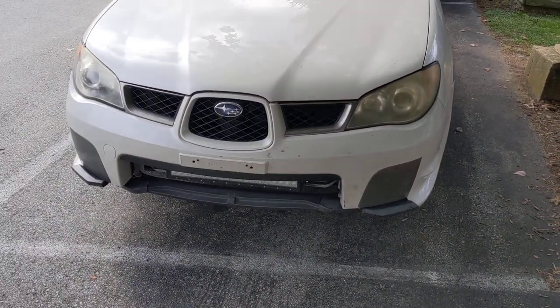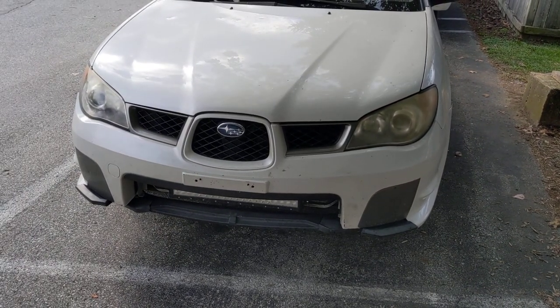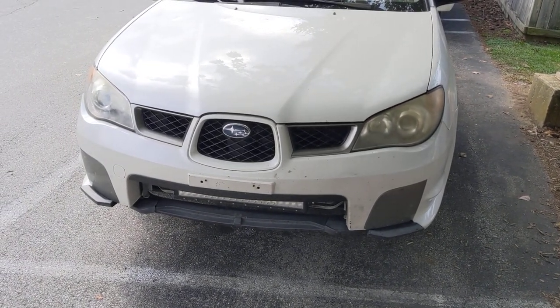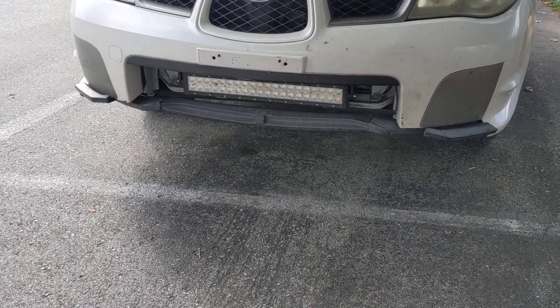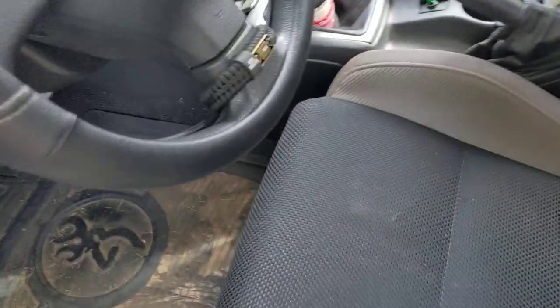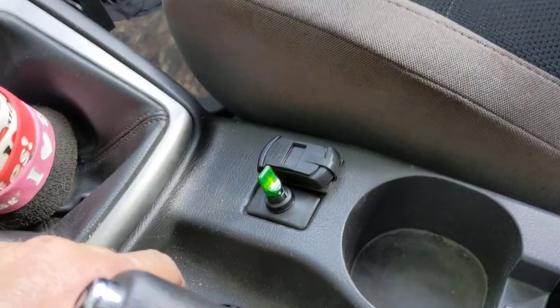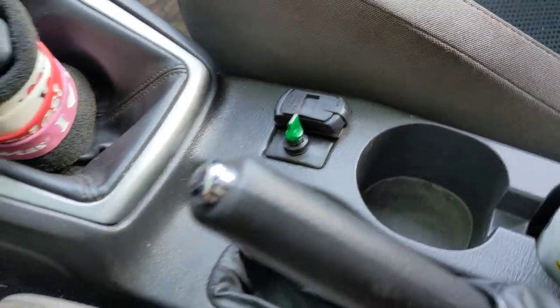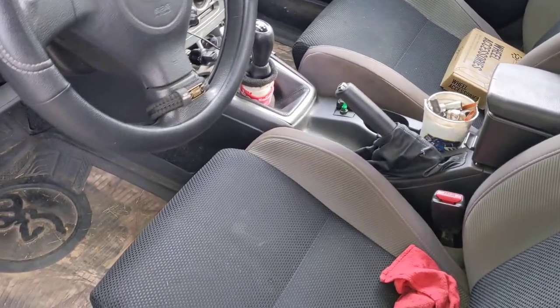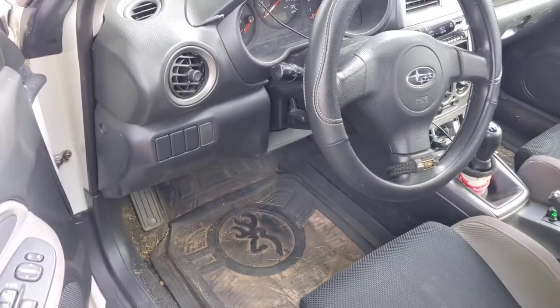I have a headlight restore kit — I'm going to buff out these headlights because that one's a lot darker than the passenger side. My light bar is still there and I finally wired it up. Now I just have this little switch here that lights up — not exactly factory looking, but I didn't drill anything into the dash, just put it in one of those little removable covers.